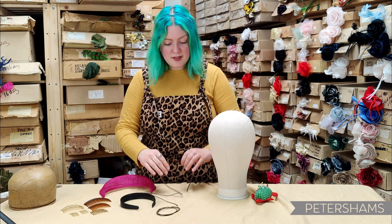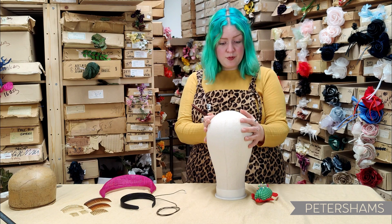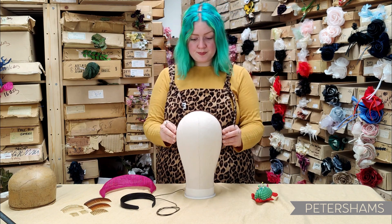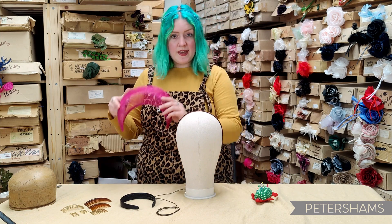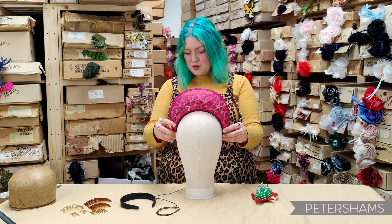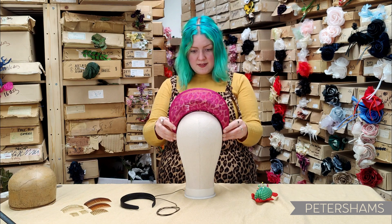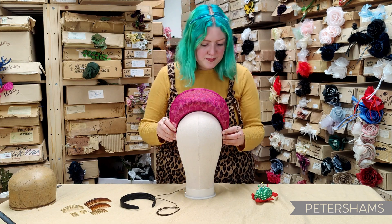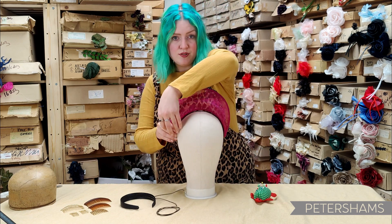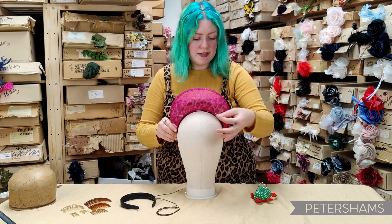First of all, you want to get your poupé or head form and just pop the headband on. From there we can then position our halo crown — get it nice and central, make sure it's even — and then get a couple of pins and pin it here, on the other side, and maybe one in the middle as well.